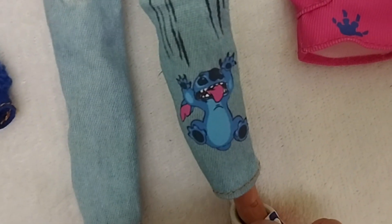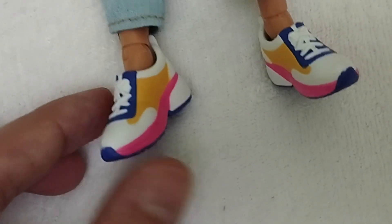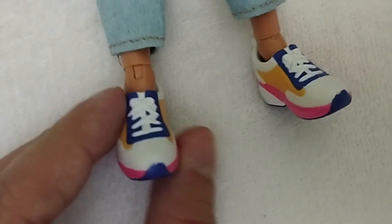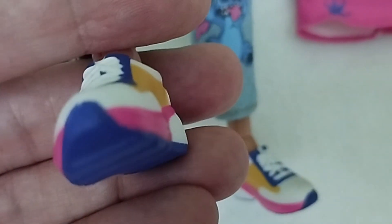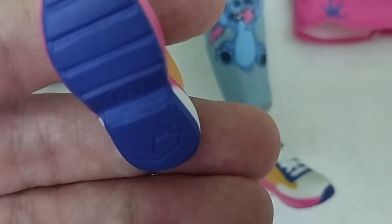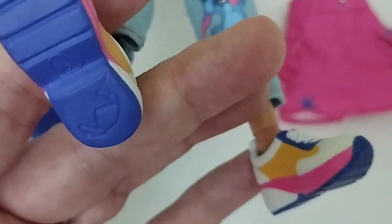Right over here we have these scratches from Stitch. And then we have Stitch right here — I love it. I also love the sneakers, which I believe are a new sculpt. And then on the sole we can even see — this is a bit of a Monster High element, where they hide little references or easter eggs in places you wouldn't normally notice. So there we have Stitch.